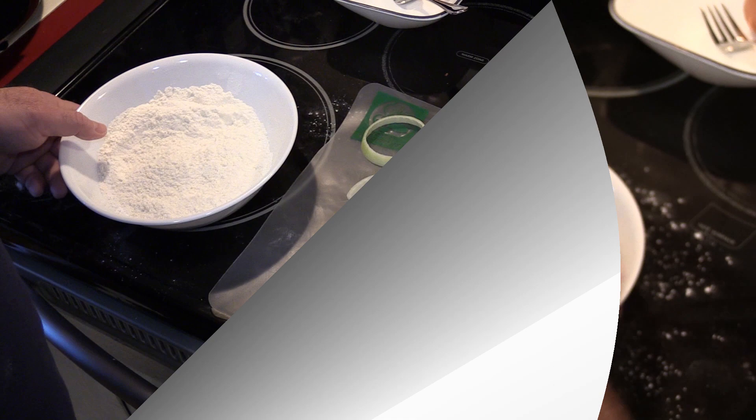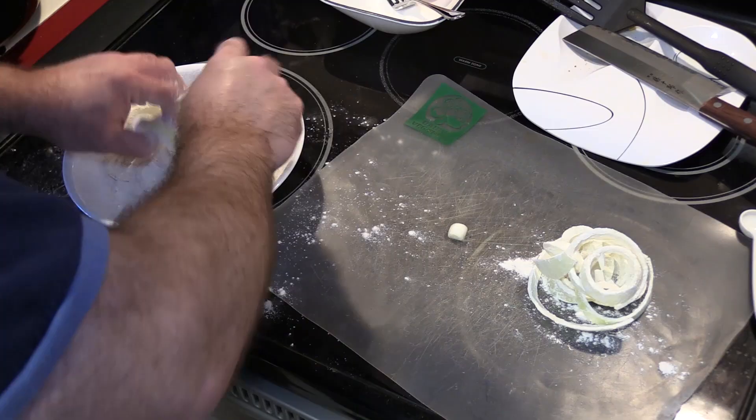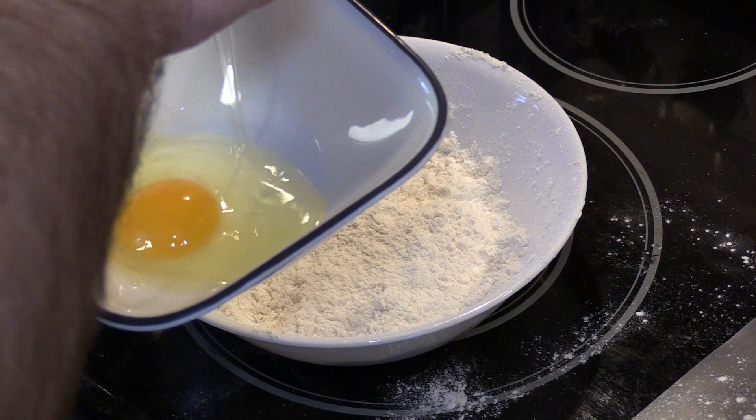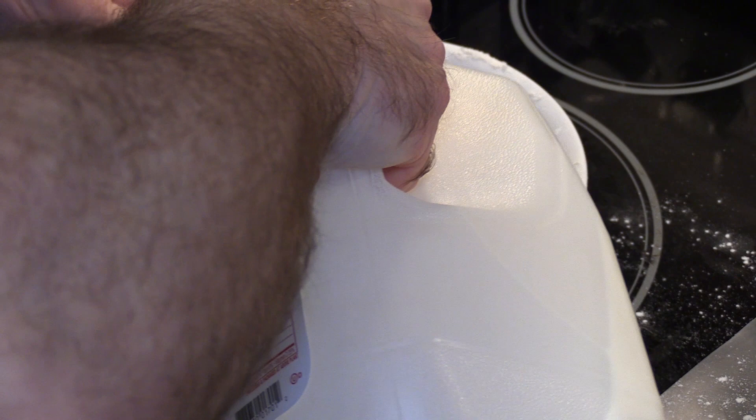I'm gonna put the onion rings in and just flour-dip them — that's the first step. Take those back out. Need an egg here — add that in. Gonna add a cup of milk. Probably could have used a bigger bowl for this.